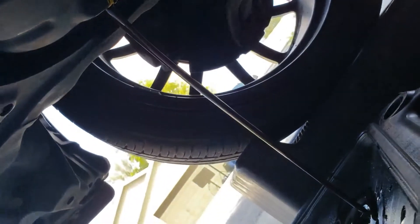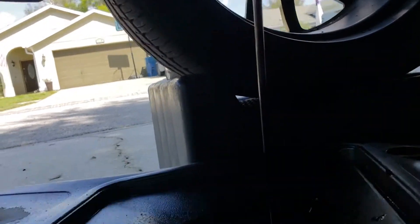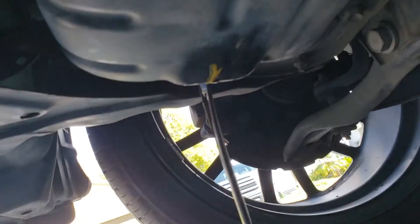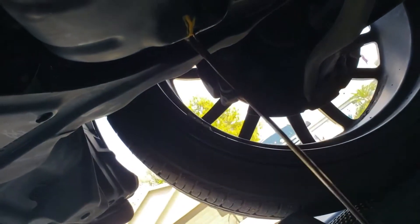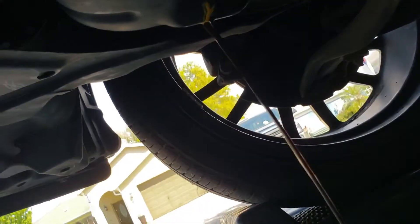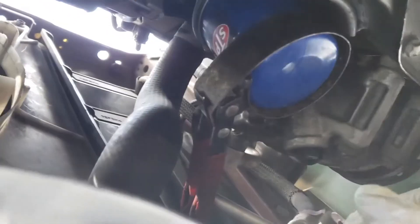Notice I have some gloves on to make sure that the oil doesn't get on my hands, because this can be a pretty messy job. Look how black that is — disgusting. What I did is I put about an ounce of seafoam for every quart of oil in the engine to clean it out and get all that gunk out of there. You might want to do that about a hundred miles before you change your oil.